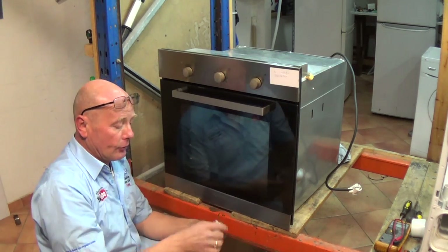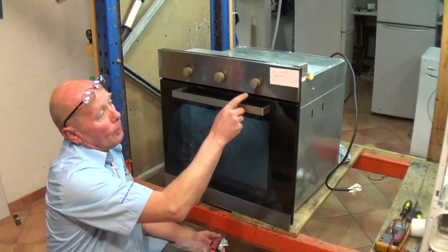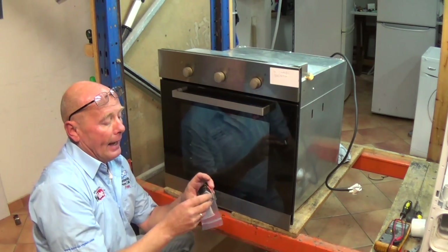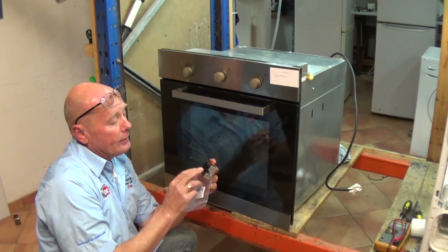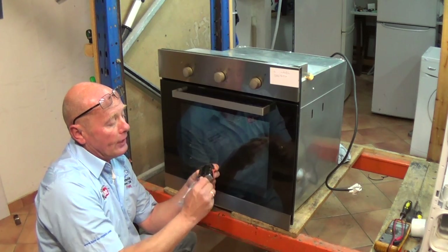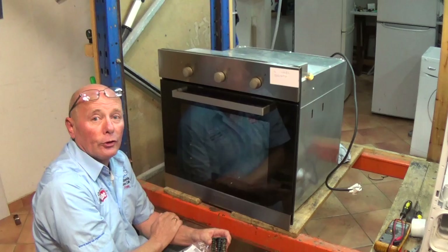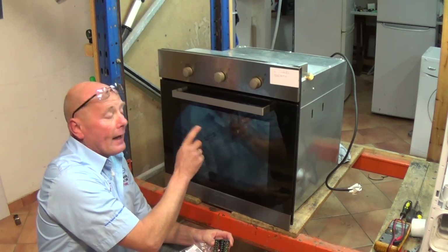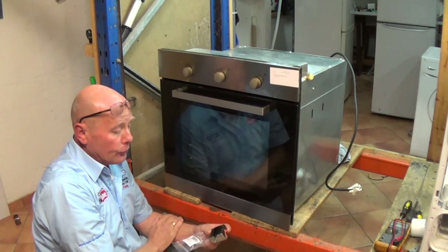The selector switch is a device which actually selects different options on the cooker and is controlled by a set of points. Inside there is a cam, and the cam actually rotates to select which option you want on the oven — in other words, fan oven, top element, bottom element, and so on.